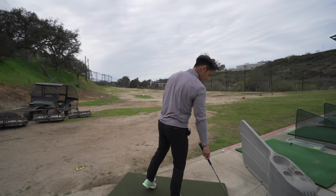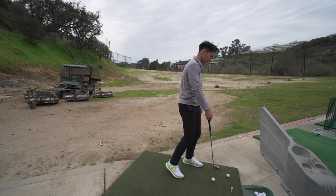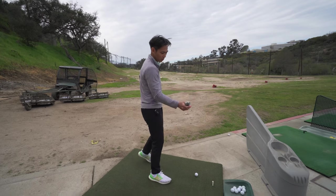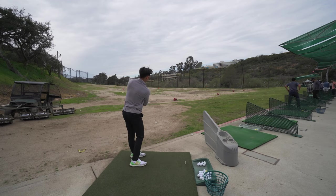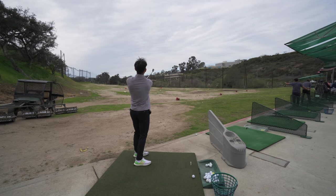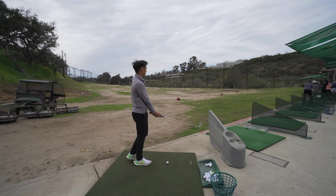We're gonna hit this a couple more times and then we're going to the flop shot — or whatever kids call it nowadays — which is basically just going to require us to open the club face more. Gotta hit down more, get up more. That was a little delayed on the stand up again.